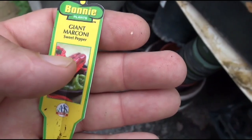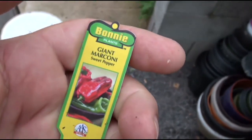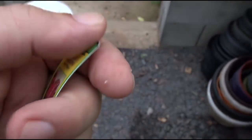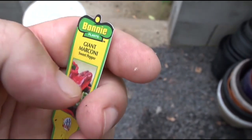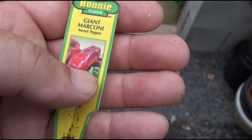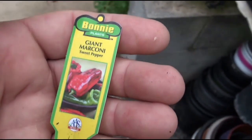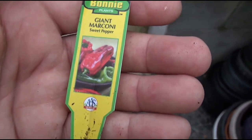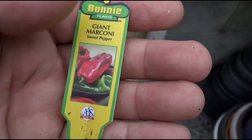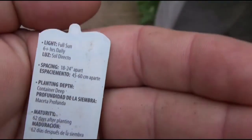This is the Giant Marconi pepper plant. I bought it from Lowe's and got fruit from it, but it didn't grow that well the first year. I had to acclimatize it to my particular environment. Once I did, I got some fruits and enough seeds to be able to plant several crops. This particular plant is doing quite well.